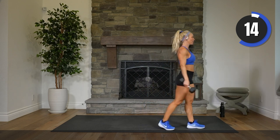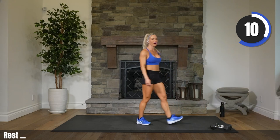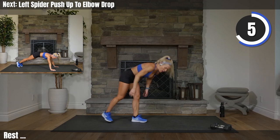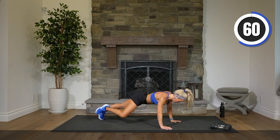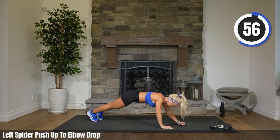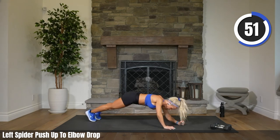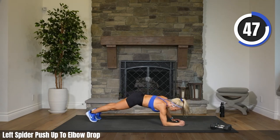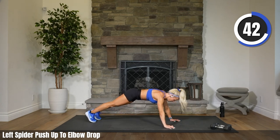I just remembered what's next — last round of spider push-ups to drop. Left leg, left arm lead. Ready? Everybody down. Three, two, one. Let's go, bring that knee in. You know your modification. Can we say abs? Abs are working, chest is working. I feel like everything is working.